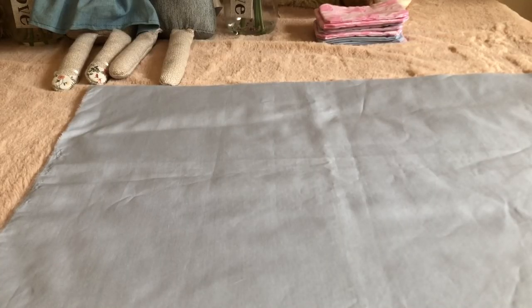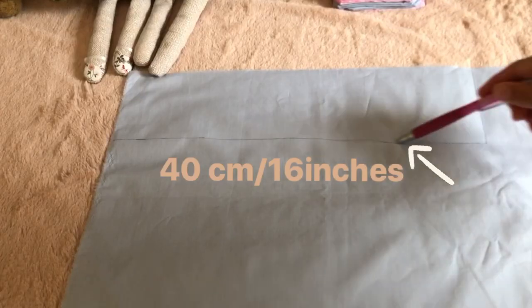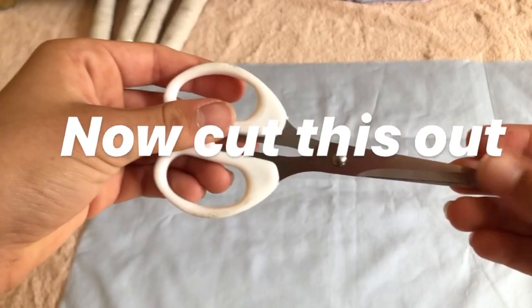Hi guys, welcome back to Panda and Bumble! Today I'm going to be showing you how to make a bow for your rabbit. I'm using cotton as my material because I find it really helps to hold the shape, but you can use whatever you want. I recommend not using a stretchy one because it's just hard to sew with. Your material will need to be 40 centimeters by 11 centimeters, and you're going to cut this out.